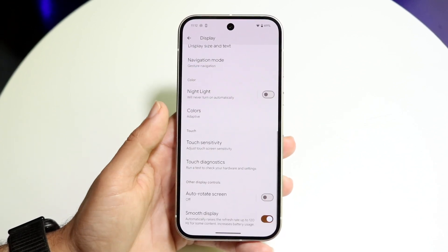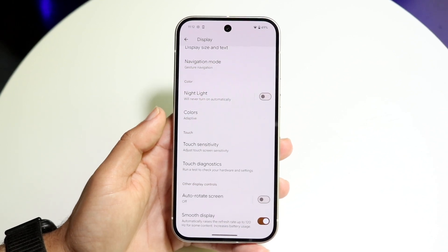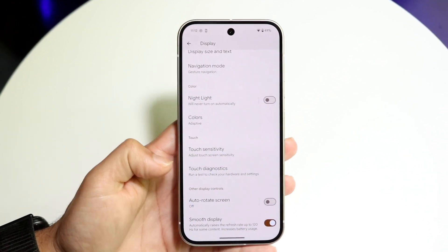What you want to do here is scroll all the way down until you see the Smooth Display option that's right here.